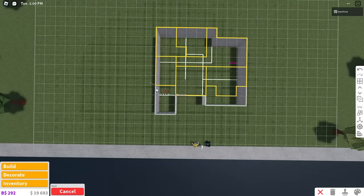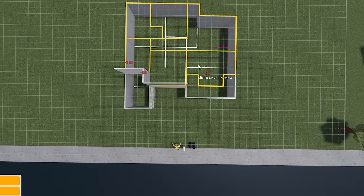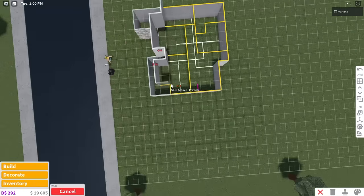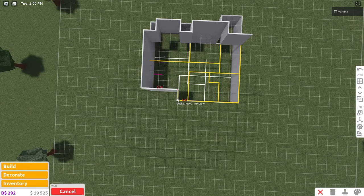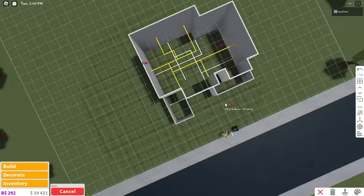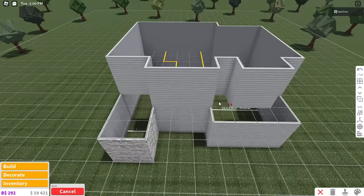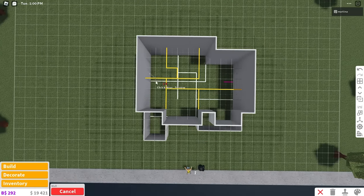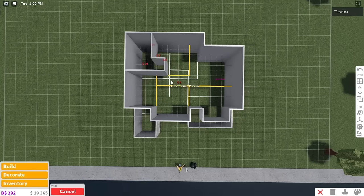Now we're going to go upstairs and place the white horizontal plank walls all around just like this. This build will have four bedrooms and four bathrooms, and of course a living room, kitchen, dining area, all that stuff. I'll place the interior walls for now just in case you guys want that.